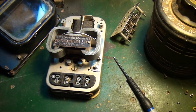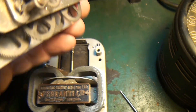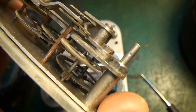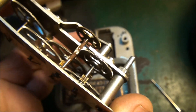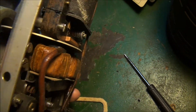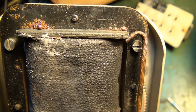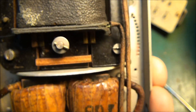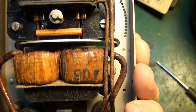I decided to dismantle the meter, so here's a bit more of a look at it. I've taken the register off - so this is the register assembly here. As you can see, the field coil here has actually been attacked by a bit of moisture in the past, but I have measured it and I think it's about 1300 ohms or something like that, so it still seems to be intact.